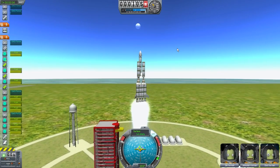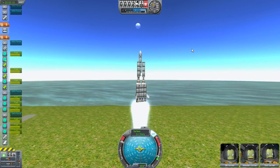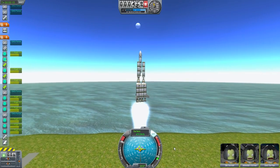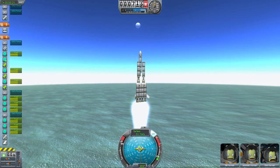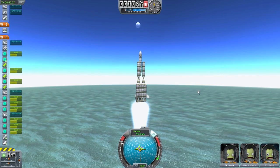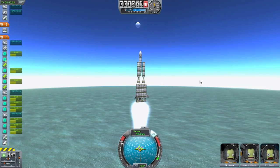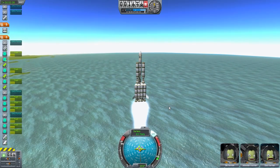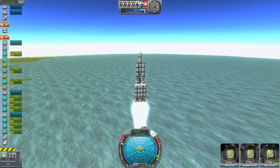Ah, much easier liftoff than the last time. I almost forgot to enable the SAS, but now that's back on board. Going nice and steady. I've got to remember, when I do start to tilt, to keep this on the 90 degrees there so I can stay in line with a mooner orbit. But yeah, this is exciting. That was a much quicker launch than the last one — that last one was just a little bit too scary. Of course, Bob and Bill are scared regardless. Jebediah, crazy as always. Good to have you on board.